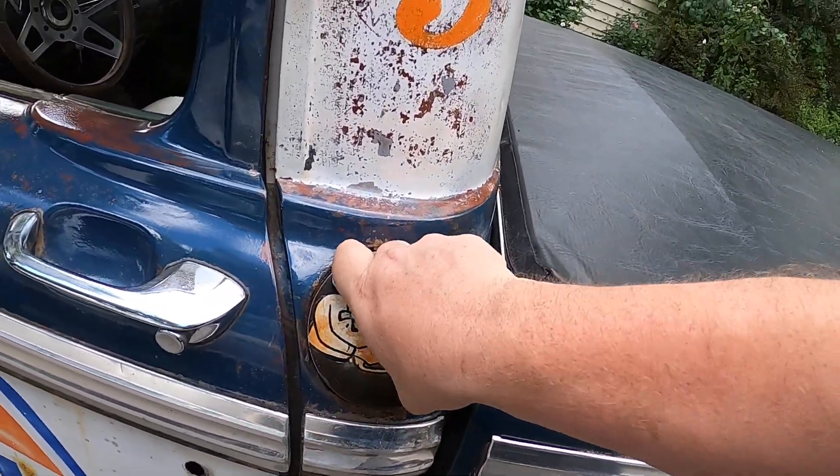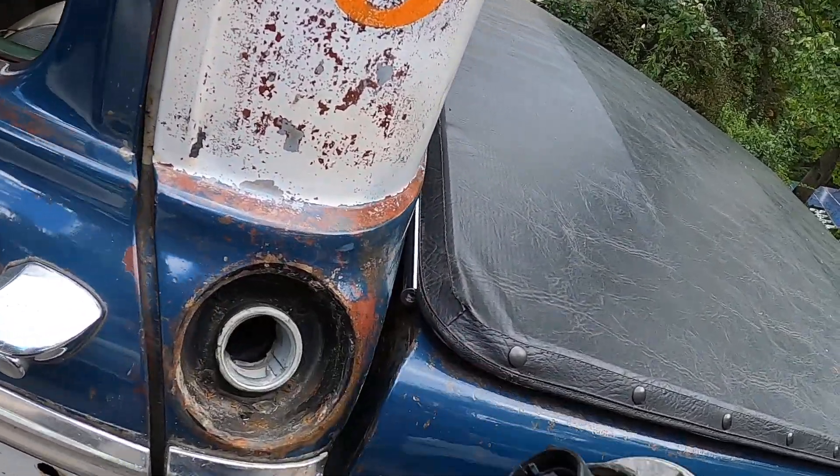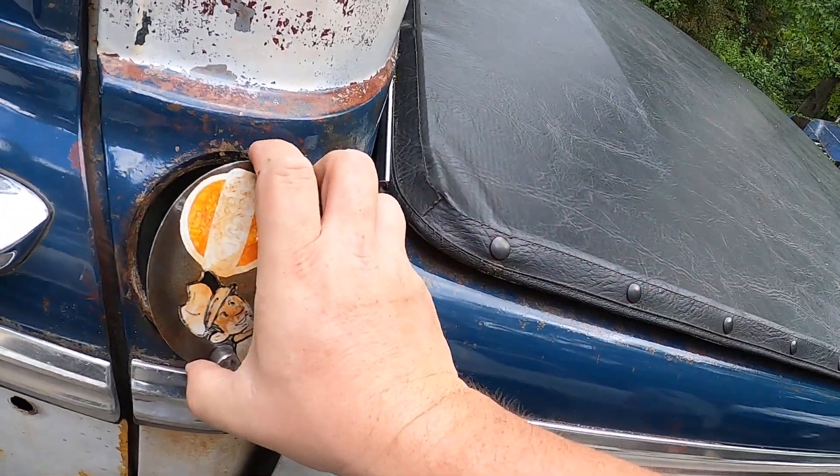Gas cap is still there in the right spot — if I can get it off. Then it fills it in the back.